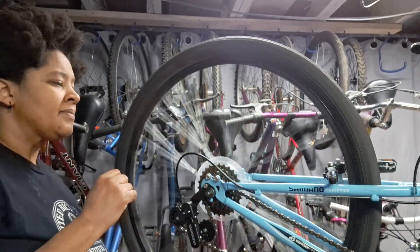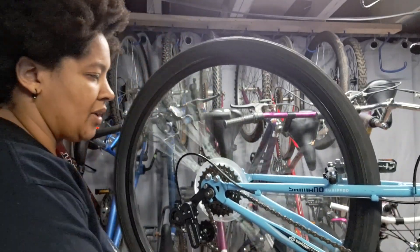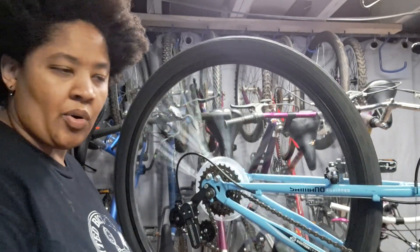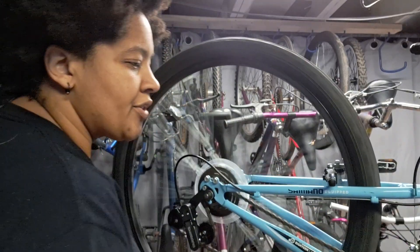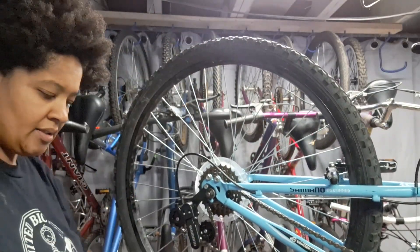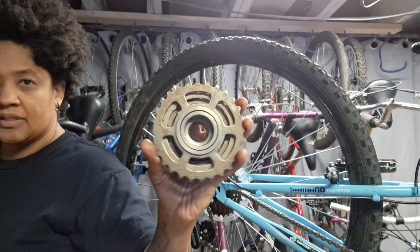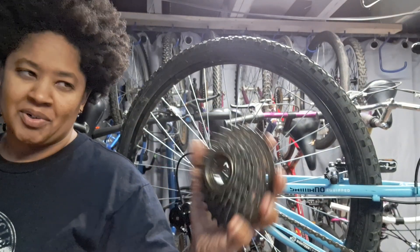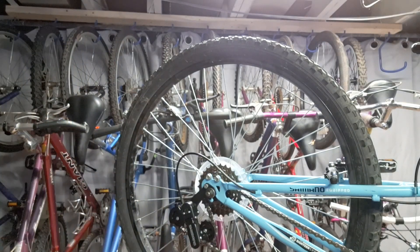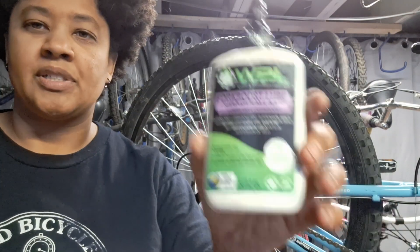But if you listen now, it's super quiet. So I wanted to show you guys what I did to accomplish that. It was actually really simple - I did not open this up at all. I've done that maybe once before just to see what was in there, and yeah, lots of ball bearings. But what I did is I've been using this product here.